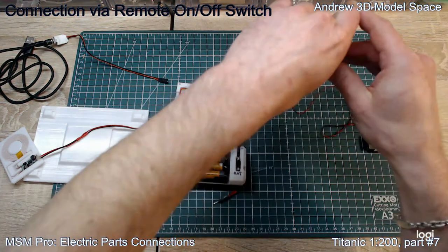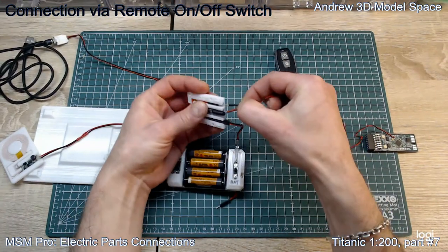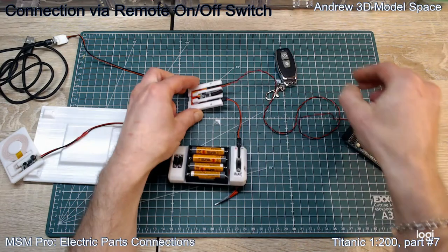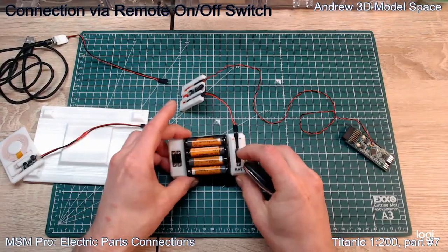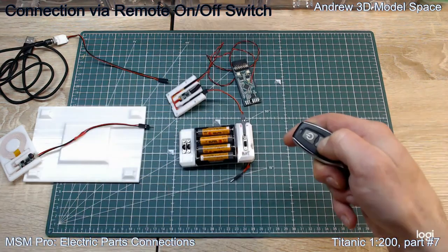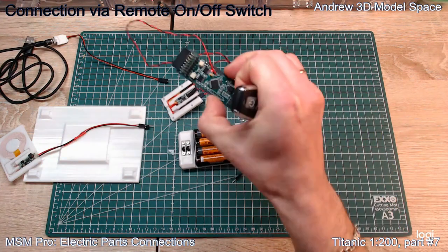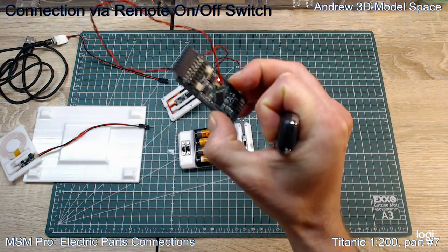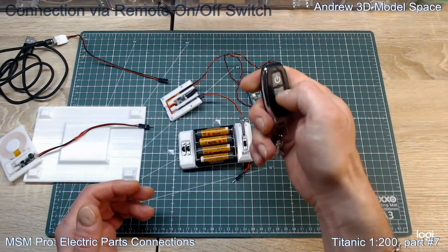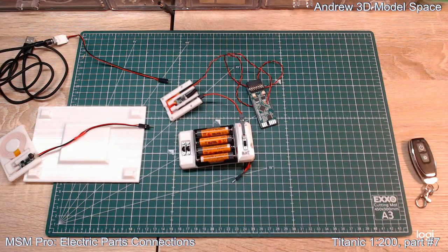Now you connect again - pin to the hole and hole to the pin. You connect your power supply, and in this case you can switch to the battery to take power from the battery pack. As you can see, it's now working. The LED is blinking red, so it's working. And now switched off.